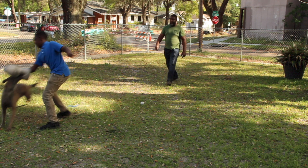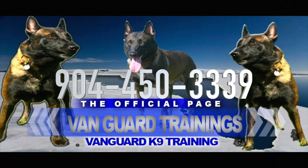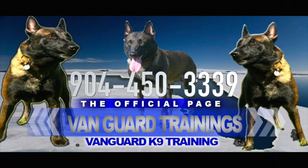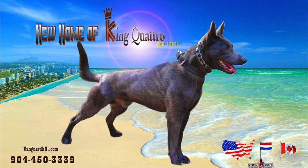If you're looking for working puppies, don't hesitate to pick up the phone and give us a call at 904-450-3339 and we are VanguardK9.com. Support the production of these videos by becoming a Patreon — follow the link on these videos. Thank you.